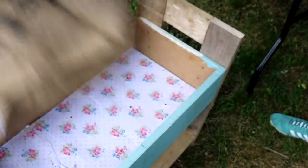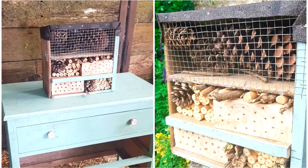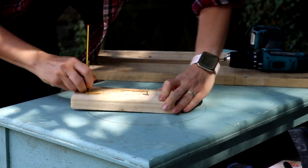To catch you up, I've now made this and also an insect hotel from the same chest of drawers. Next week I'll be showing you my last upcycling project, so hopefully I'll see you soon. Thanks for watching!